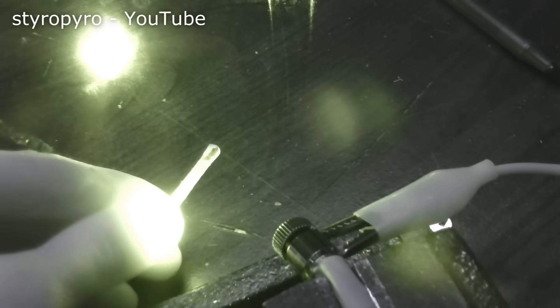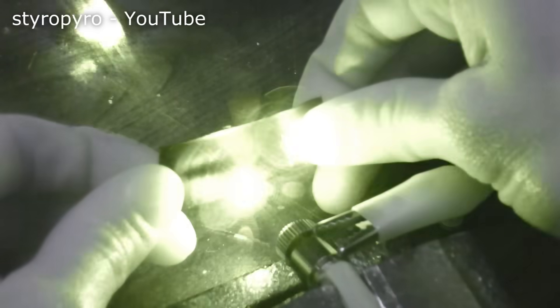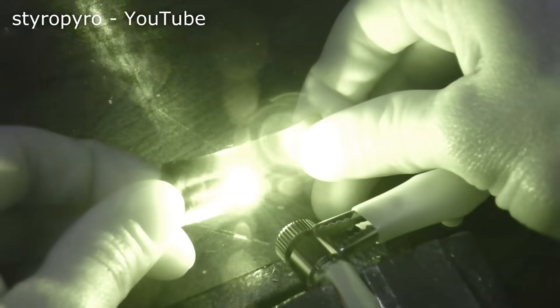The focused laser looks really cool on the IR camera. And with the adjustable lens mount, I can focus the beam to a tiny spot so it can burn things. A match lights instantly when it's placed inside the focal point of the beam. I can also cut through thin dark plastic with ease.